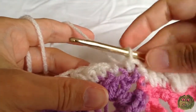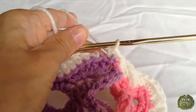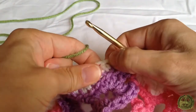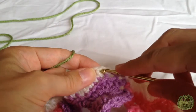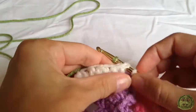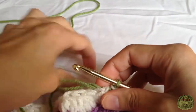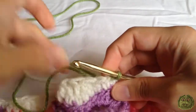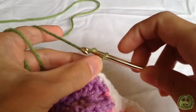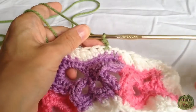Single crochet in the top of this first stitch here. If you want to continue working in the same color then you would just join with a slip stitch. But I'm going to change to green. Insert my hook through the top of this first single crochet, going under both loops, take the green and pull through to make a slip stitch. Pull the yarn a little tighter, pull the white one to close it up. Then chain two with the green.